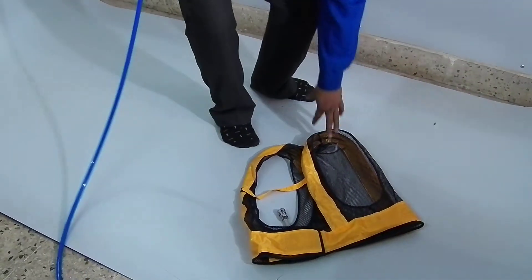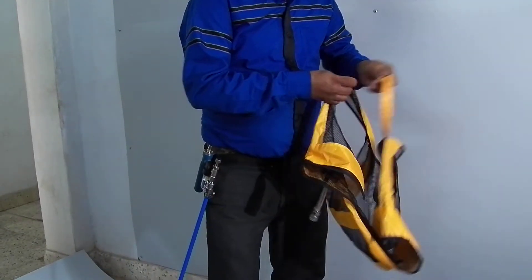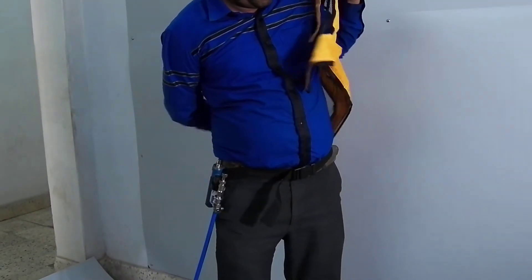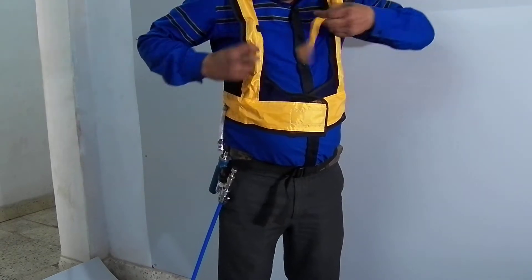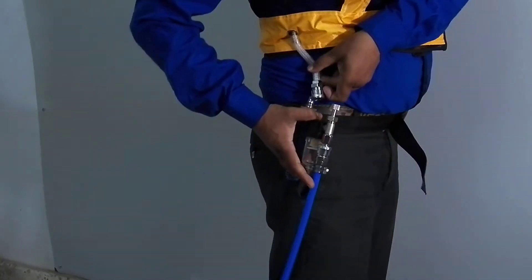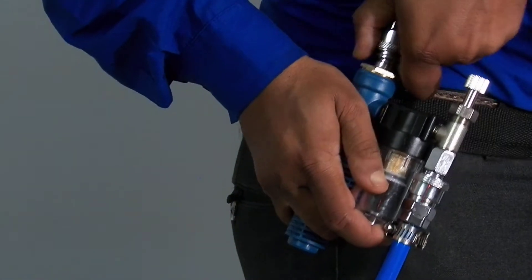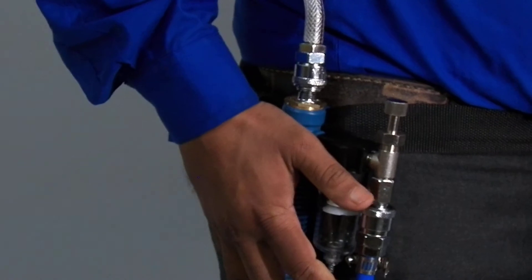Now we will put on the waist. We will secure the straps. And this is how we connect the quick connect coupling to the vortex pump. Now it is secured.